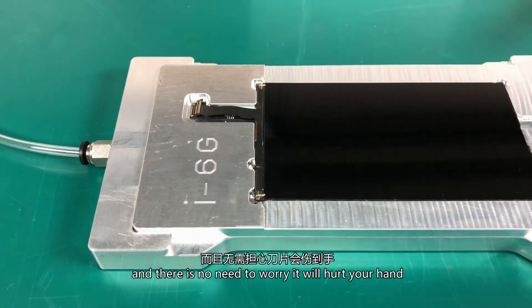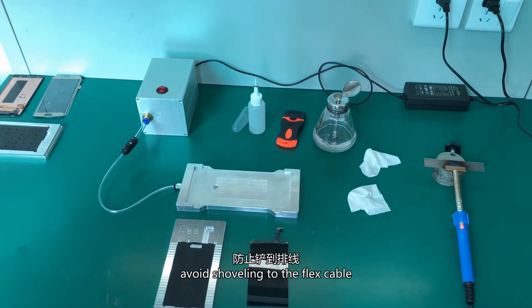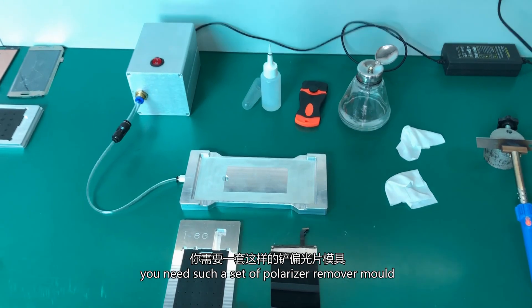And there is no need to worry it will hurt your hand. No need to pull out the flex. Avoid crushing the LCD screen. Avoid shearing the flex cable. Easy and fast operation. You need to get a set of polarizer remover molds.